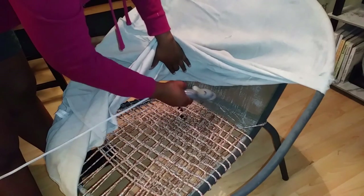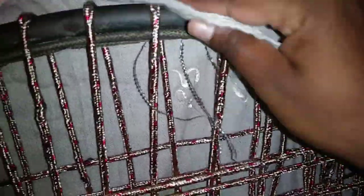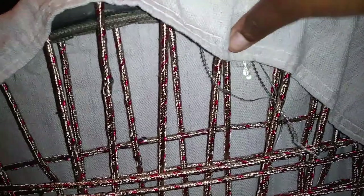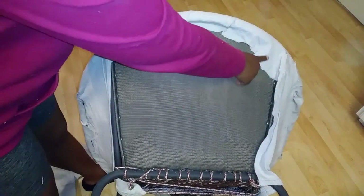I also hot glued right here in the corner of the seat as well, so all the fabric would stay in place. And underneath the chair, I hot glued the fabric to itself once again. For the sides, I took the extra fabric and I hot glued it all along the edges of the chair. I also did this same thing to the back as well.